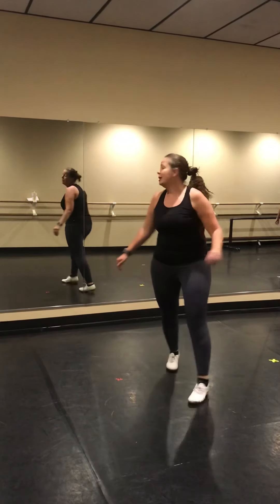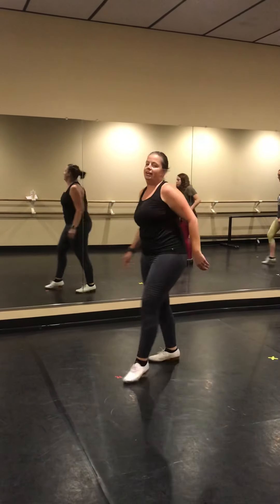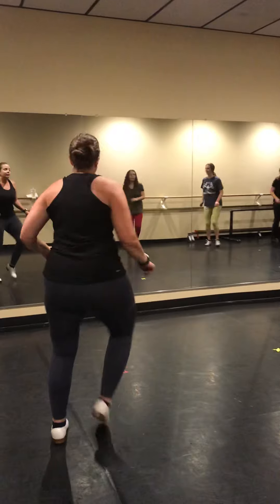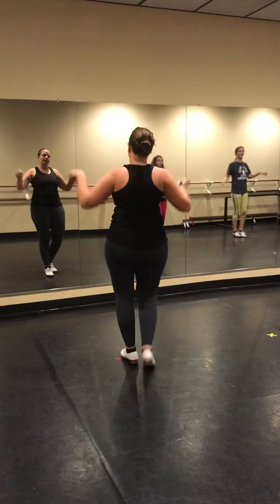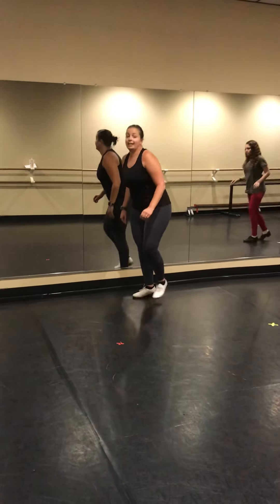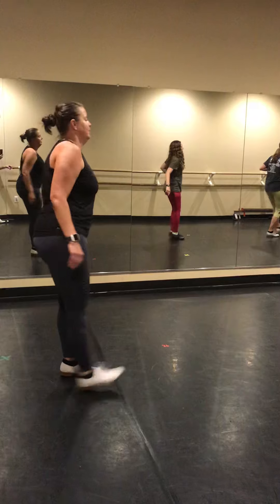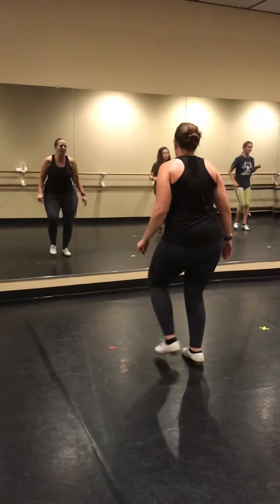Three, twister, thumb double, rocking chair, quad. Twister, thumb double, rocking chair, quad. Cowboy, block, hand double, cowboy. You're almost there. Block. Double, block three.